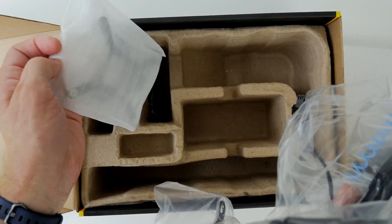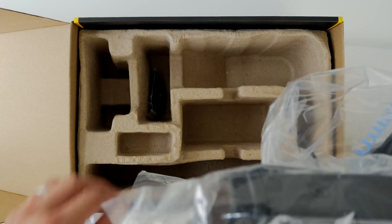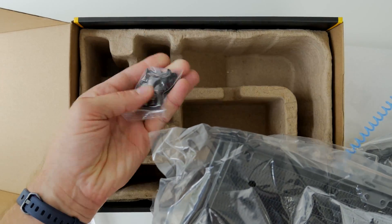In the box you get the two fans, the radiator and the CPU bracket, all the little screws that you need and everything you need to install it.